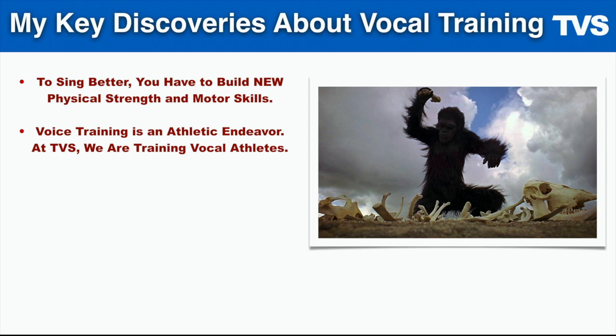Because this really is a physical endeavor. It's sort of like dancing or gymnastics or shooting baskets. It takes a lot of repetition through training and practice to build motor skills and build physical strength. And singing is no different than dancing or ice skating or gymnastics — anything that requires great physical strength and coordination.